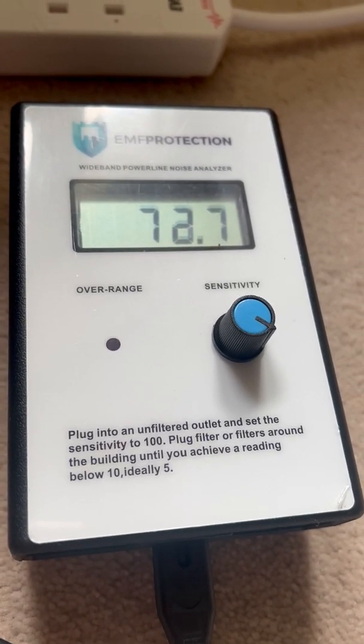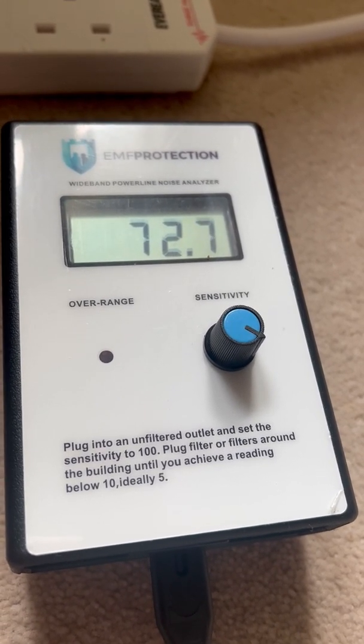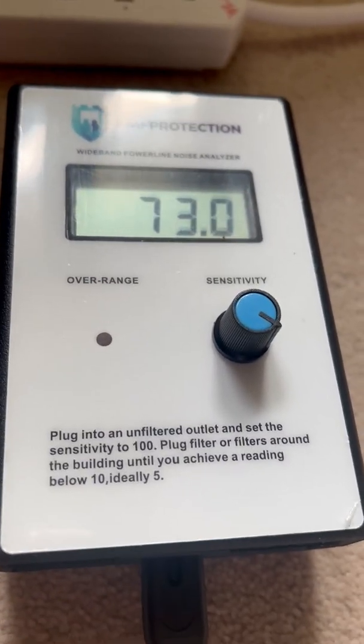Hi, my name is Glenn Hughes from EMF Protection. I'm getting so many questions about dirty electricity filters and monitors, I thought I'd better do a quick one — probably several quick videos to answer as many as I can.